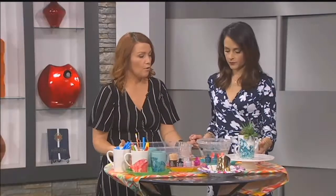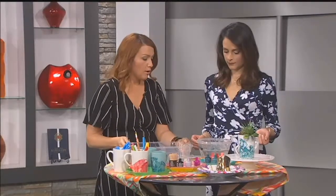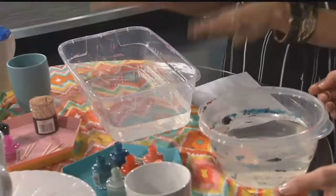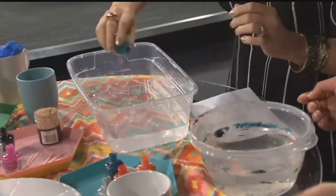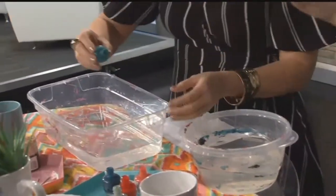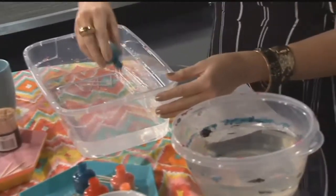What you're going to want to do is get a throwaway container — you're obviously not going to want to use this for any food after. You fill it with warm or hot water; hot actually works better. So I got us both one. You pick your favorite color combination. I'm going to make one for my daughter Viv because she asked me to. I'll make one first and then you make your second one. It's really easy, you'll pick it up quick.